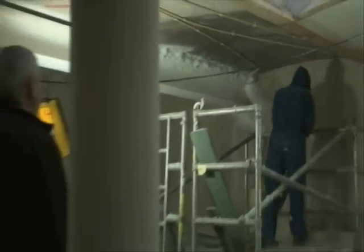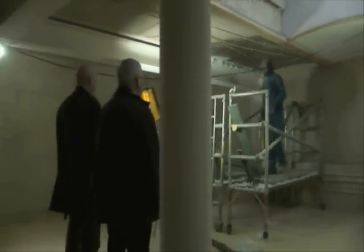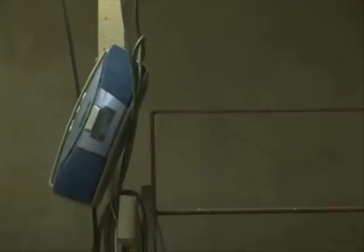Spray insulation requires no fasteners and no cutting around already installed electrical or plumbing fixtures. The work can be done much faster, so the labour cost is much lower than with conventional insulation methods. And any future repairs or changes are much easier to make.